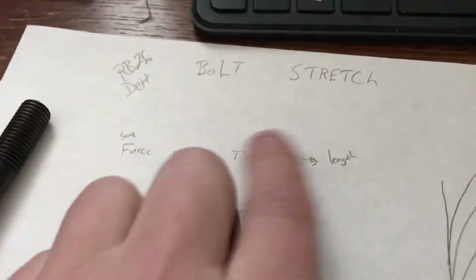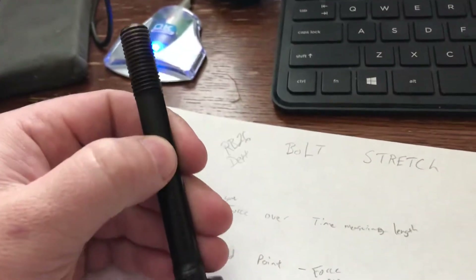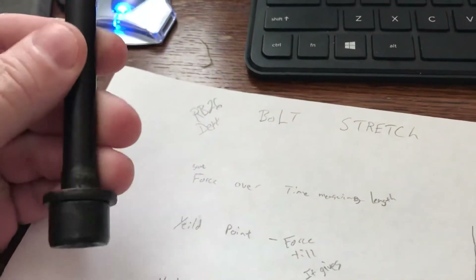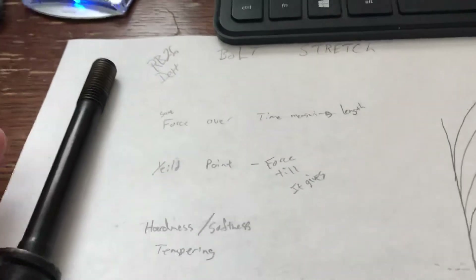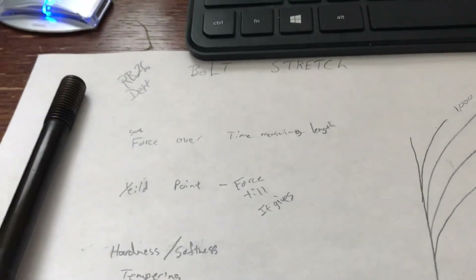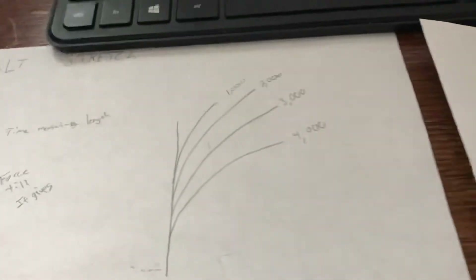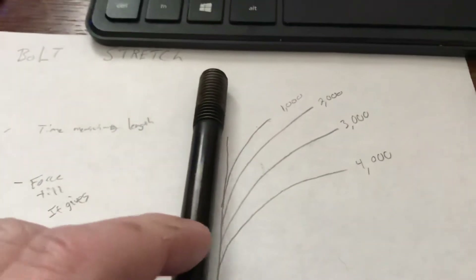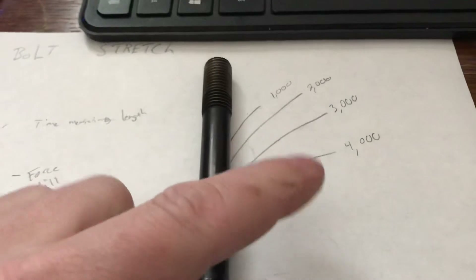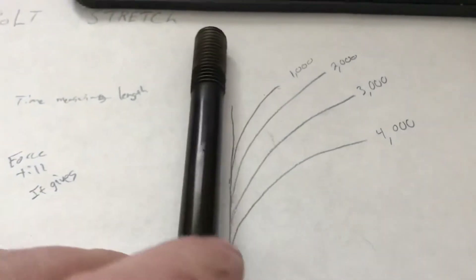The main thing is bolt stretch. These bolts all stretch at a certain point. They have what's called a tensile strength, yield points, and hardness and softness levels. Tensile strength is measured as force over time. One method is they take the metal and see how much force is required to break it - they can just keep bending it. The softness of the metal will allow it to keep going, or if it's super hard it'll snap easier.